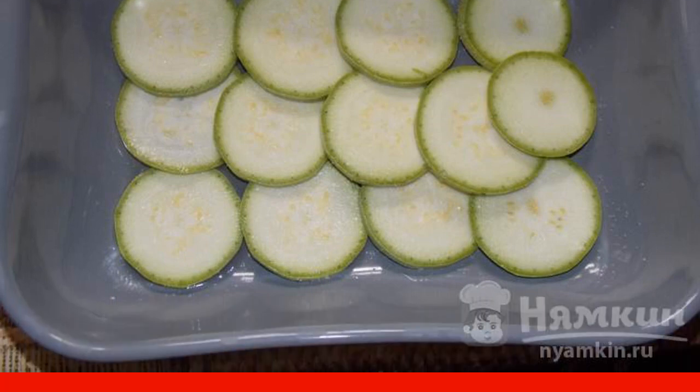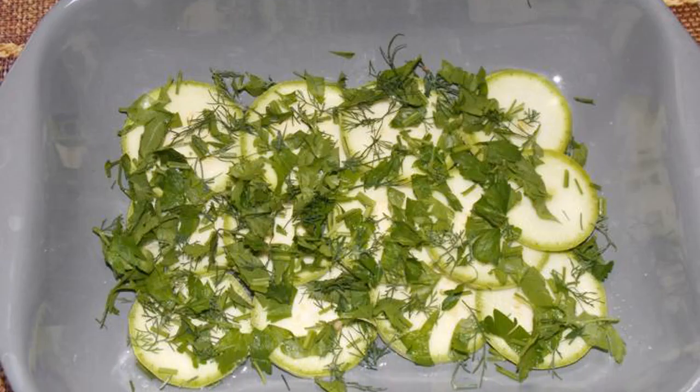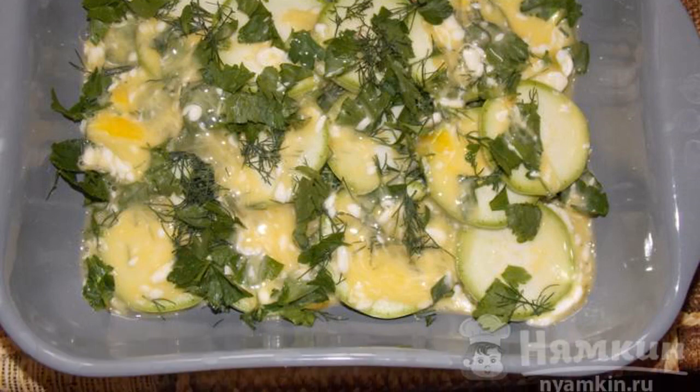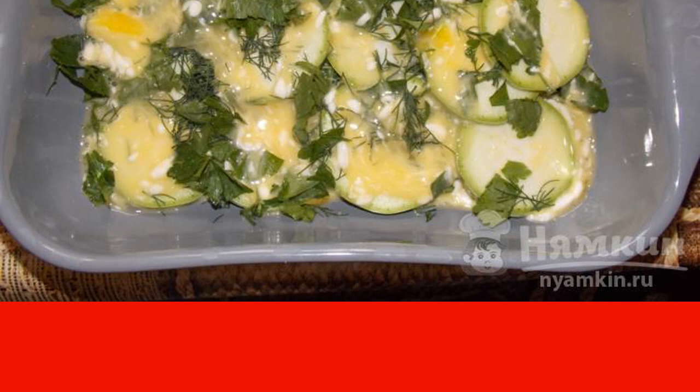Place in a greased baking dish. Add a little salt, sprinkle with chopped herbs, lay out the next layer and also sprinkle with herbs, salt. Beat the eggs lightly with mayonnaise and pour over the zucchini.